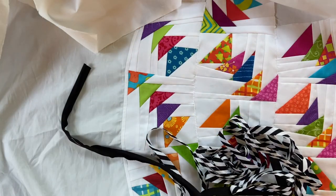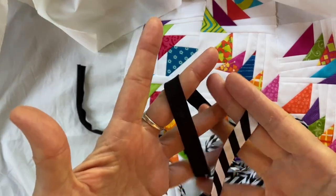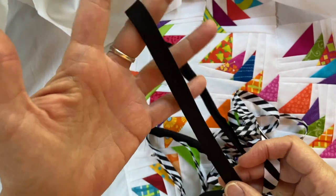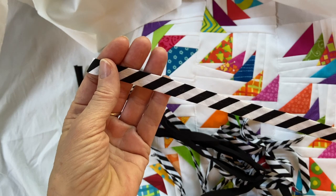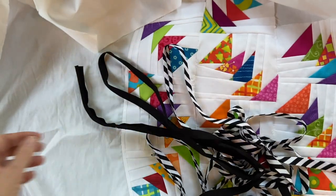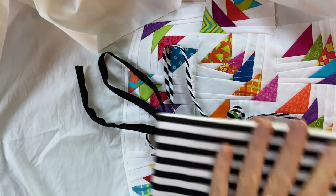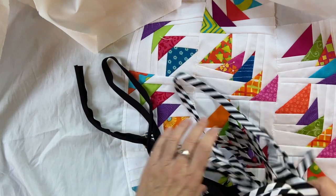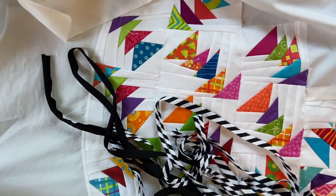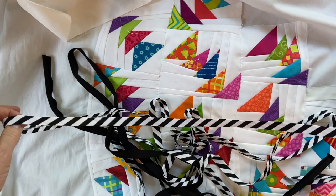Next up are these bias strips that I'm going to be appliquing on in black. There's one in solid black and one in the black and white circus stripe from Michael Miller. I did in fact get some more of that fabric, but it won't be available much longer and I won't be able to get any more. So I'm trying to stock up a little bit while I wait for another perfect black and white stripe.